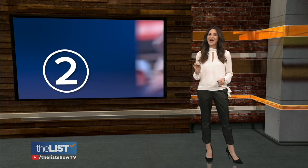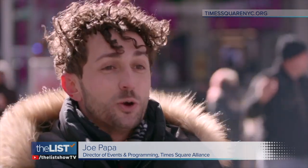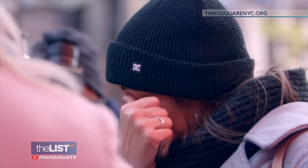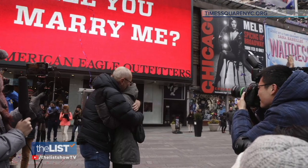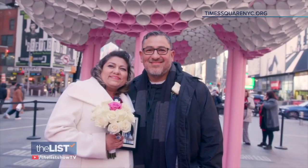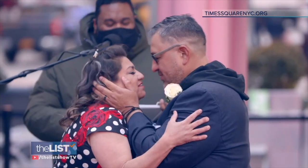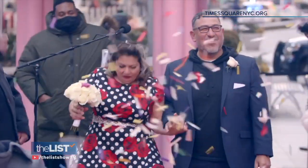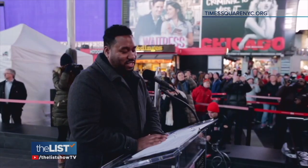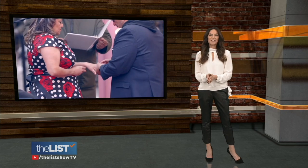At number two: Love in Times Square, New York. It's the perfect place for a date night to say I love you, I do, or will you marry me? Couples can make the date really special by popping the question under the iconic American Eagle screen, or you can get married in the heart of Times Square. But if you've already tied the knot, don't worry, because you can renew your vows. Registration is now open to participate. For more info, visit timesquarenyc.org.